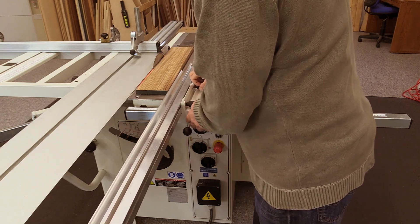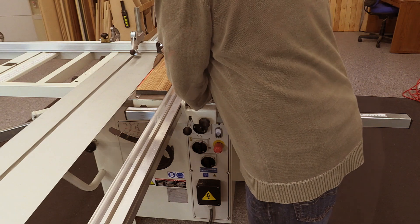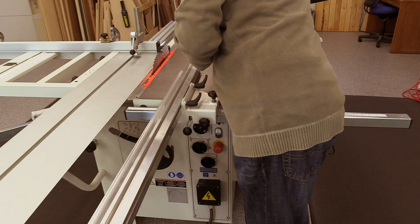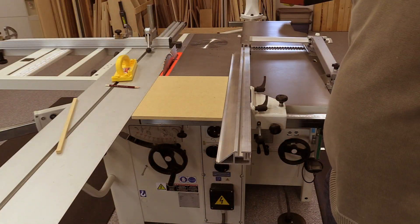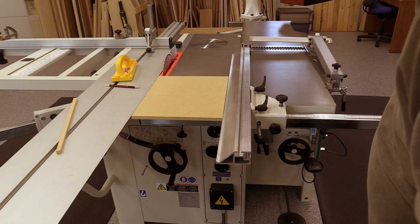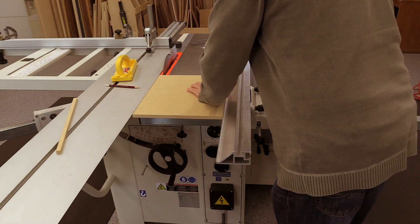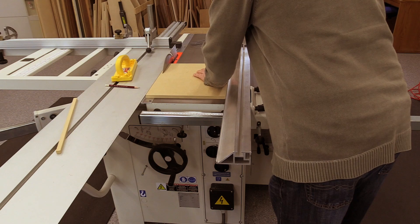With an adjustable fence, we can just slide the fence forward so that the back edge of the fence is even with the front of the blade — that way there's no way for the board to bind between the blade and the fence. Finally, we can fine-tune the toe out of the rip fence using the same technique that we used to fine-tune the toe out of the slider.